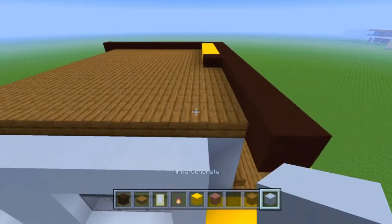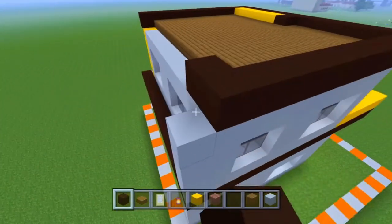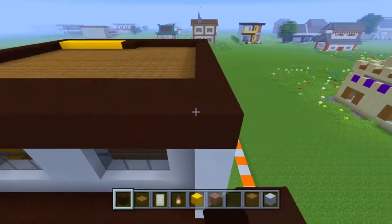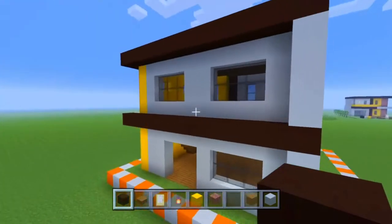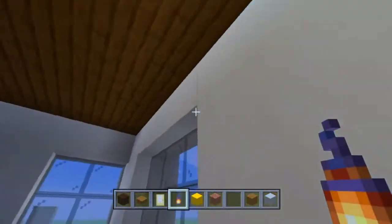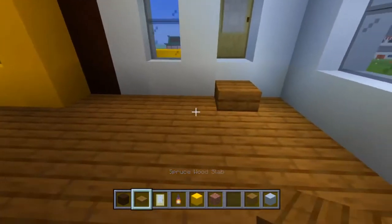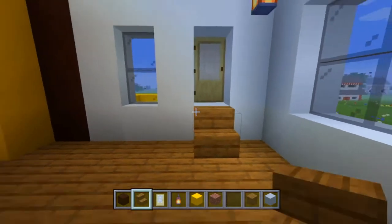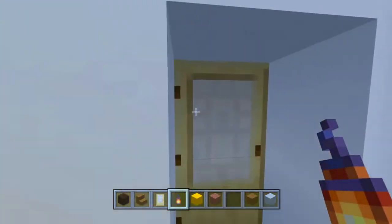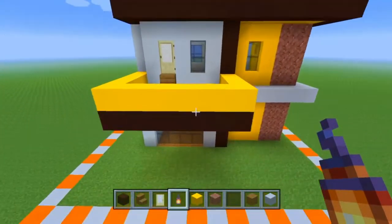Once we have that all down, we're going to take our black concrete and wrap it all the way around this top portion of the build. We're going to go one layer out and connect right there. Let's also put the lanterns in the upstairs — put them all in all the corners so they stay a little hidden. We're going to put some stairs down for the door. And there you have it — that is the complete tutorial of how to build this modern Indian style house.